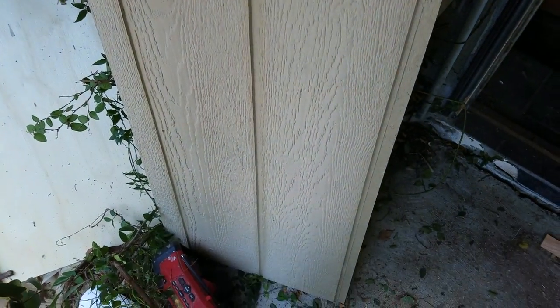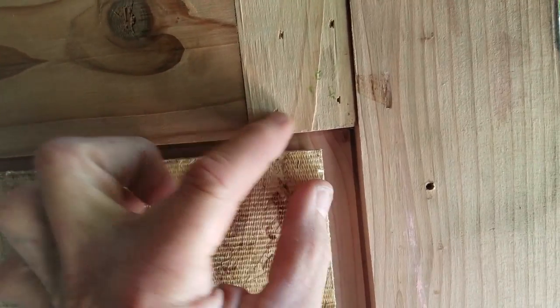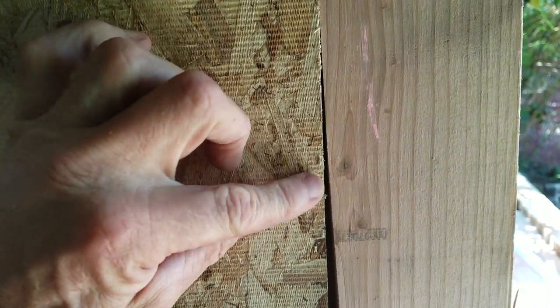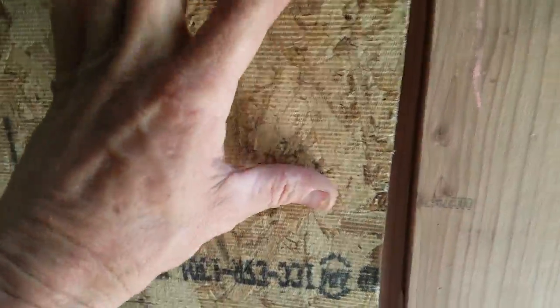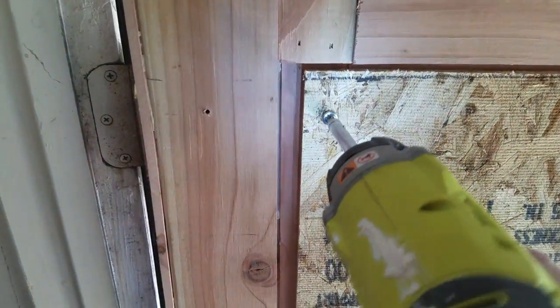I've measured and cut my piece of paneling — I'm using exterior siding rated for exterior use. I just cut that to fit and you can see I can pop it right in there. Now I just need to screw this in. I do have the option to cut some redwood molding to put over these gaps — that's why it doesn't have to fit perfectly because it's the inside of a shed. Before I screw it in, I put little spacers down here so the paneling doesn't push up against the wood. I'm using inch-and-a-quarter pan head screws.